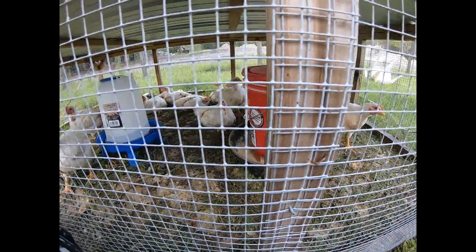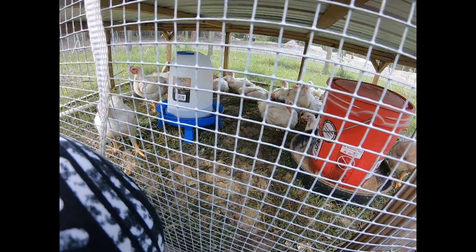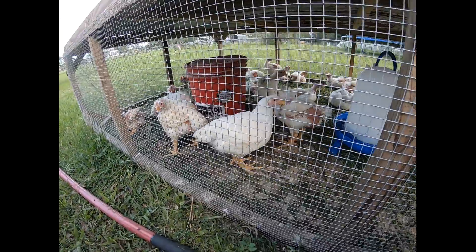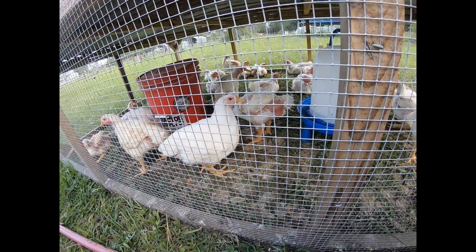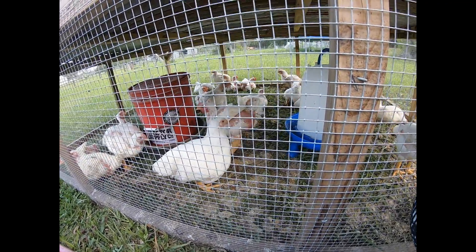This tractor on my left has the bigger chickens. There were some that were a little bit bigger and some a little smaller — maybe these are males and those were females. So we put the smaller ones in this one here, and we might process those maybe a week later.